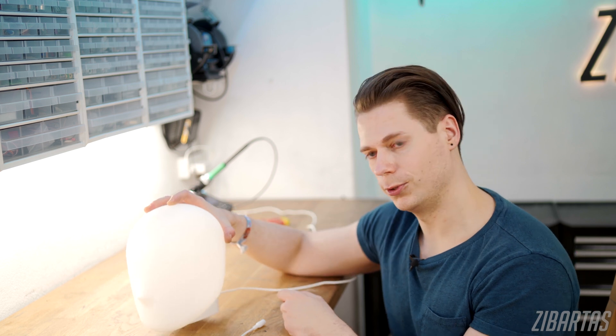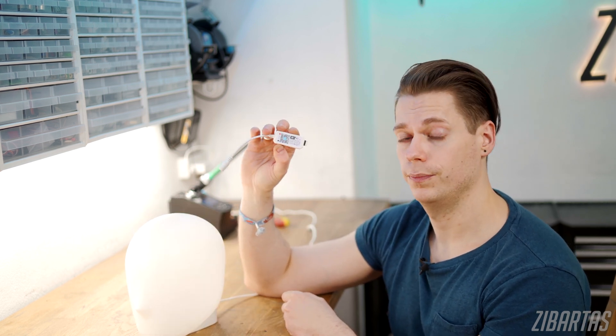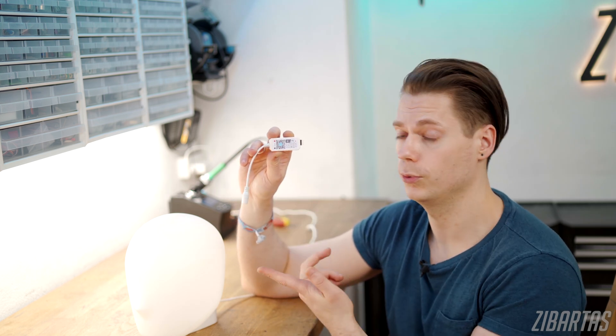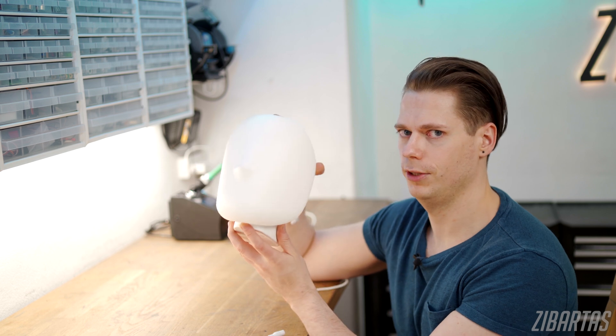Under the hood, all this really is is just a bunch of RGB LEDs with a controller board, and that's the controller board we're going to be swapping out for this — a WiFi RGB controller. It's totally off the shelf, it has a little QR code for an app so you can control it with your phone, and since it can control RGB LEDs in strip form, it can also control RGB LEDs in head form.